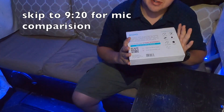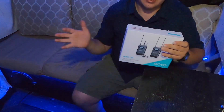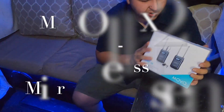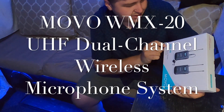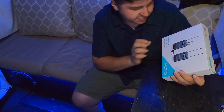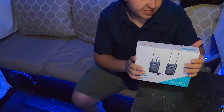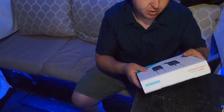Alright guys, I'm gonna show you the open box of this product. It's the Movo WMX20 UHF dual channel wireless microphone system — basically a lavalier system. Let's open it up.